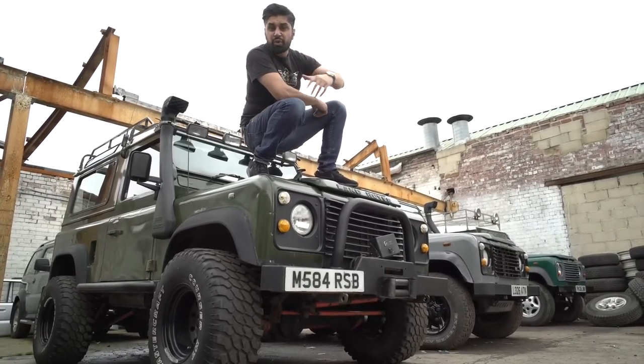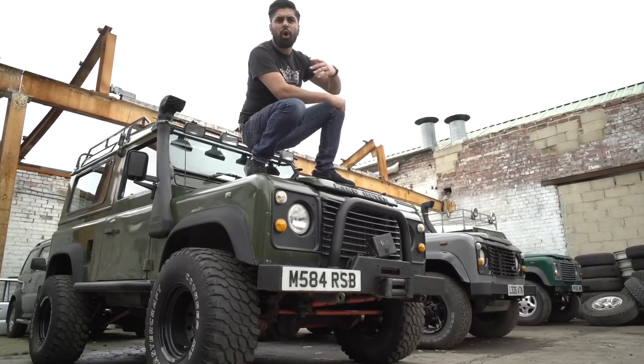Today I have a big challenge. I've got to convert a Range Rover Vogue into an all-terrain off-road 4x4.